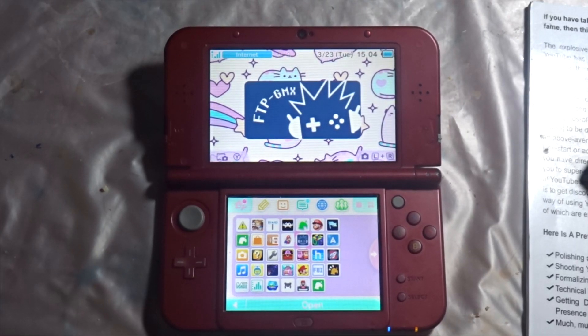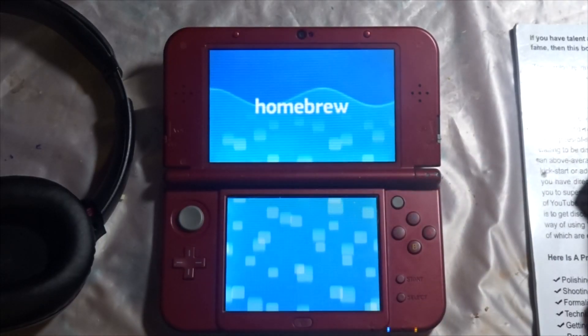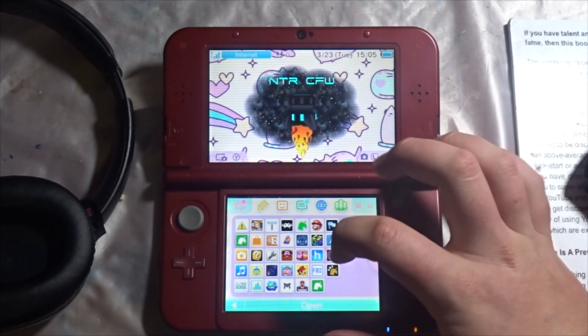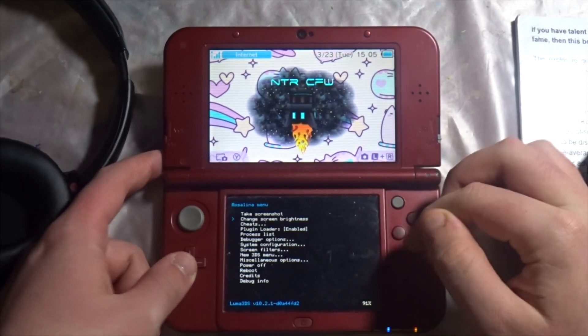Hey guys, welcome back to another video. This video is about how to stream your 3DS screens to your PC wirelessly. There are a few things you're going to need to do to get this all set up, but in the end it's very simple to do.